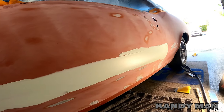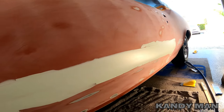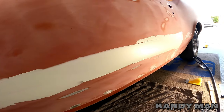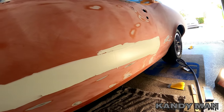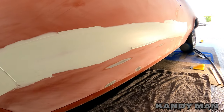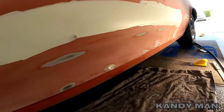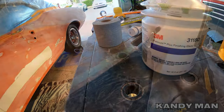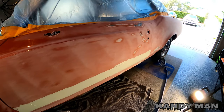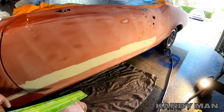You never know what you're going to get into when you start one of these jobs, but you've got to do it right and get it straight no matter what. If we have to do a whole new quarter panel or new part, it'll happen. We're going to let this set up, block it, then putty the bottom of the door. We're using the platinum plus finishing glaze and we'll go ahead and use the long rigid block with 180 because this putty sands really easy.